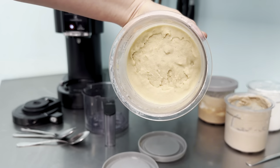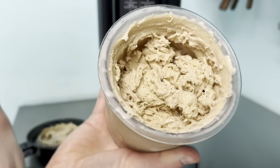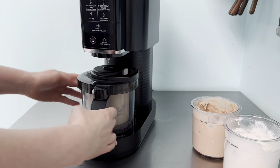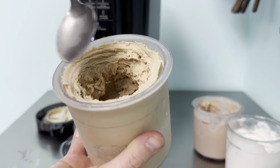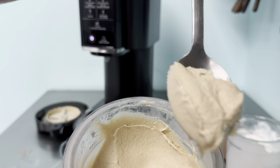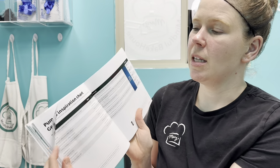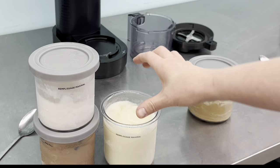Just for fun, we also put our soft serve ice cream base into one of the pint tubs and froze it to compare. The flavor difference was surprising — out of the Ninja Creamy, the flavor is a lot more concentrated because it doesn't add air the way a soft serve machine does. You end up with more of a gelato, a denser, more flavorful ice cream. The maple syrup sweetener really came through. The sugar-free allulose and cane sugar versions were both great. All recipes will be listed below. We want to try protein recipes, the applesauce one, and some smoothies — let us know if you have a recipe we should try.